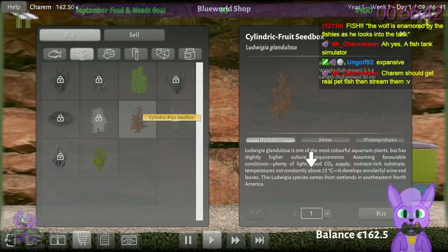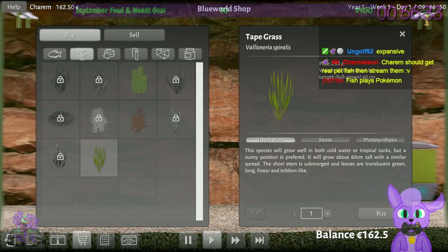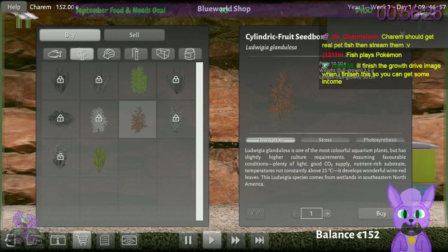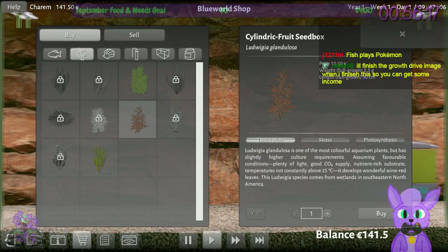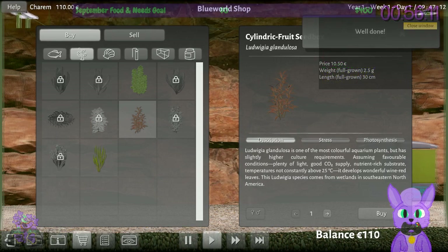Now it wants me to buy seaweed — let's see what this does. Does it clean the tank? Let's go with red again. They want me to buy one. There we go, I assumed it was five but it was one.